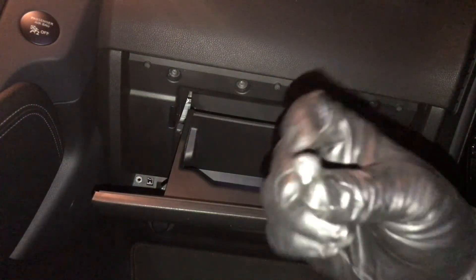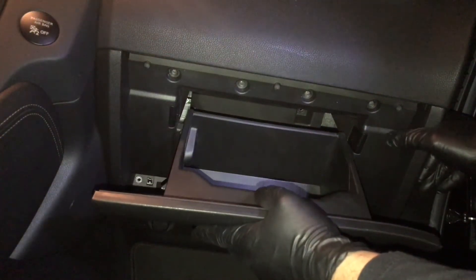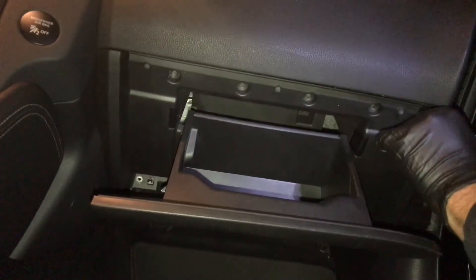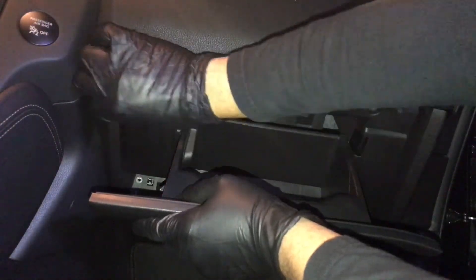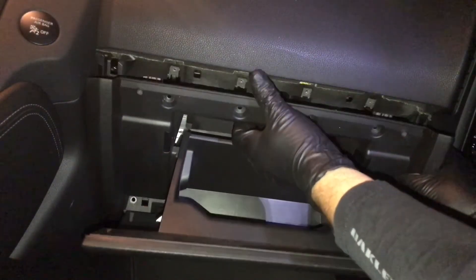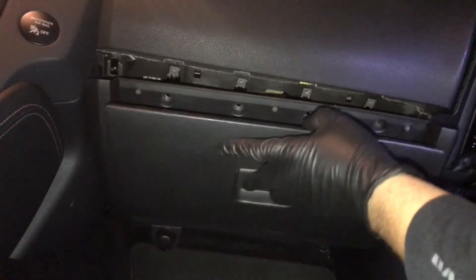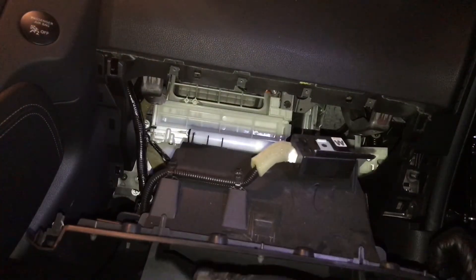Here's one of the screws — it's a Phillips. Once you remove them, just pull on the glove box gently. Don't yank on it because you might break something. It's real easy to just pop out — just wiggle it back and forth. You guys don't want to yank on this; you don't want to break anything, especially if you're working on a customer's car. And it's already undone.